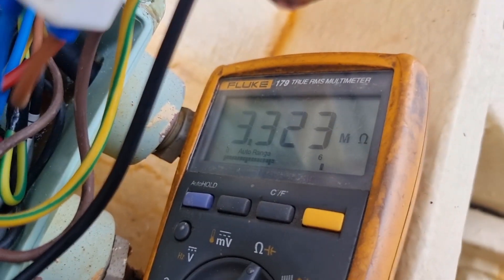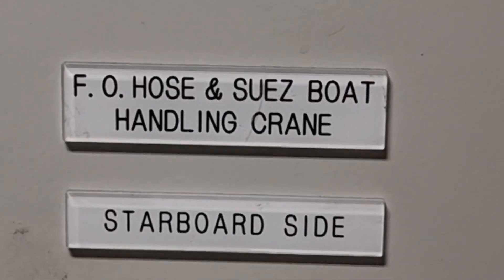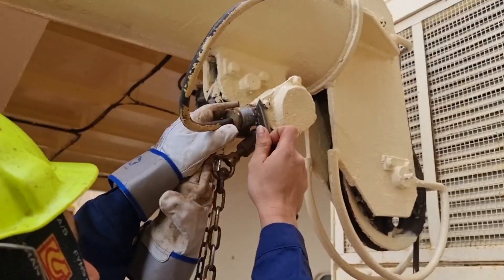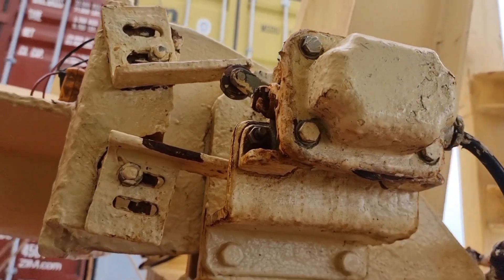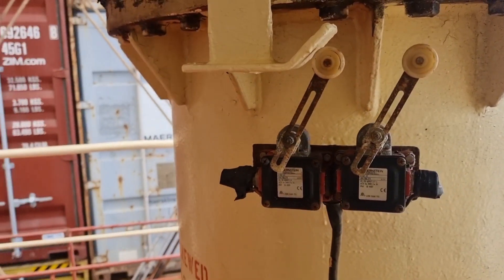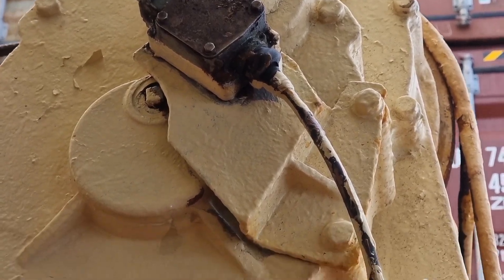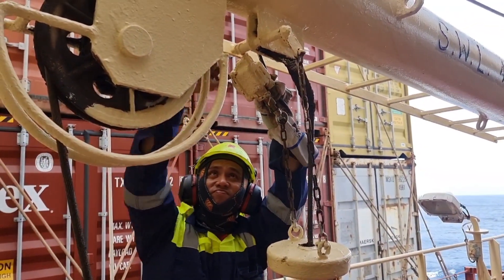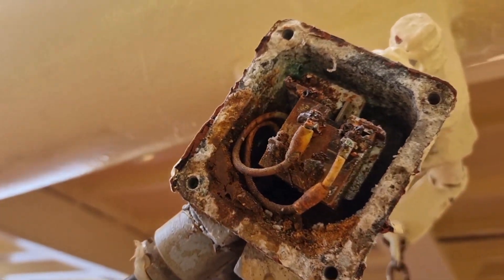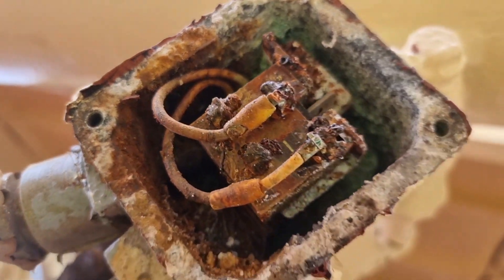After measuring the resistance, I got 3.3 mega ohms, which means it is almost in open position. Since we will be working on this electrical system, we need to switch off the control panel for our own safety. This bunker davit has a lot of limit switches for safety — we have a limit switch for luffing, slowing, and there is a modification where they added a limit switch on the manual crank handle, so that if you do manual turning on the drum, there will still be safety that will cut the motor operation.